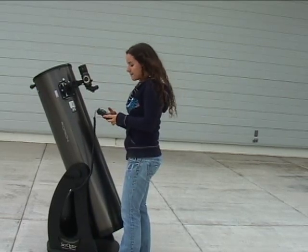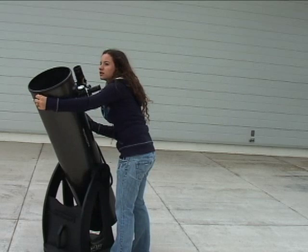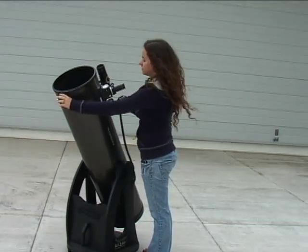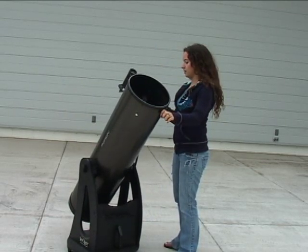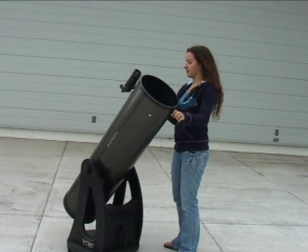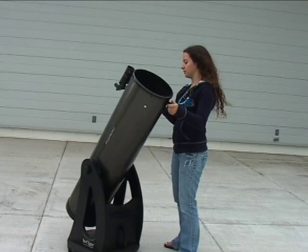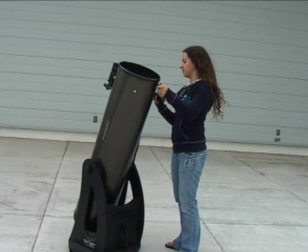Once it's aligned, click enter and center the star. You have to do the same for a second star as well. The hand controller will tell you where to move the star, then center it.